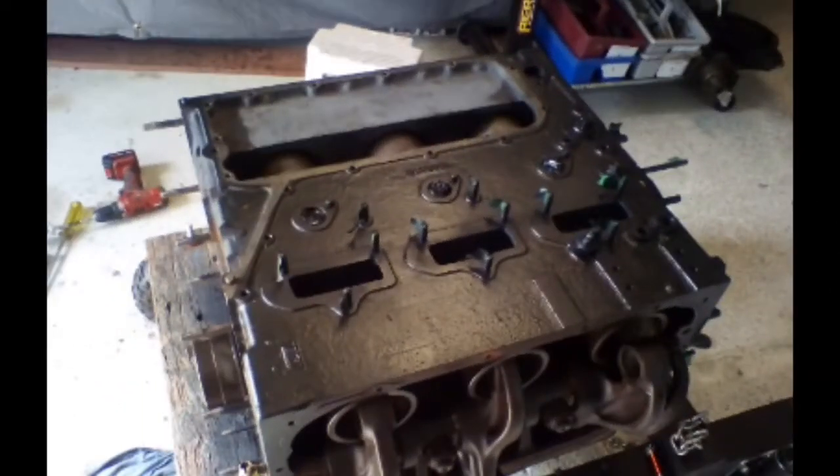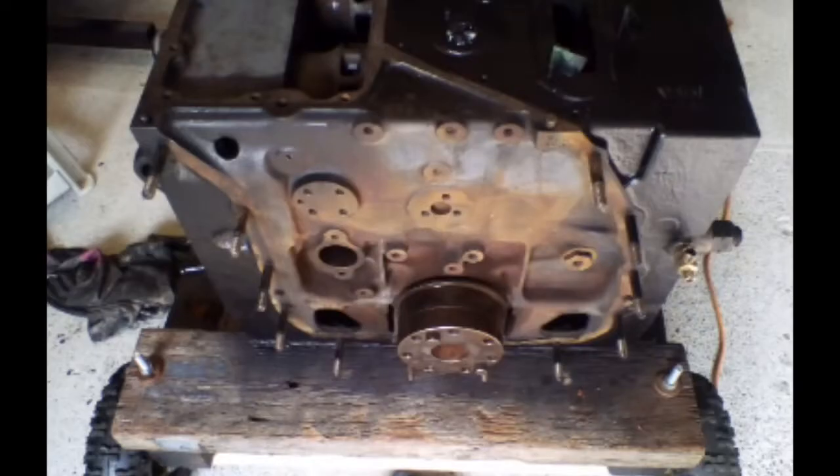I honed the bores and repainted the block, ready for reassembly of the pistons when I could find them.